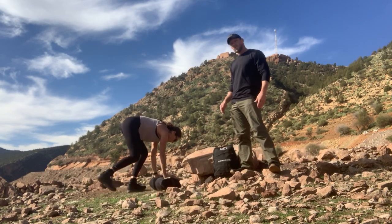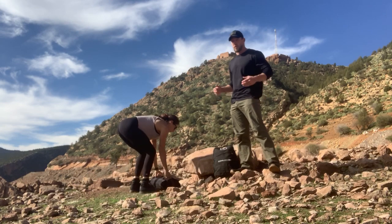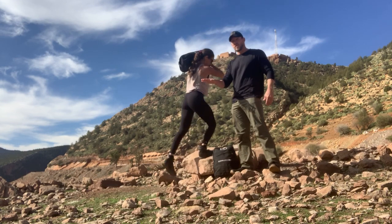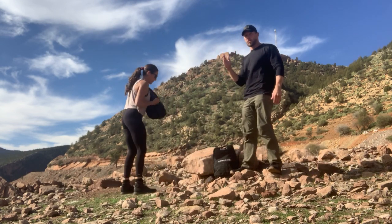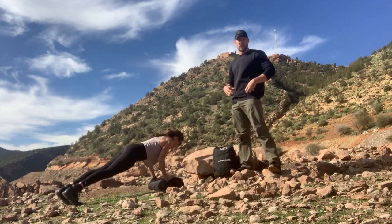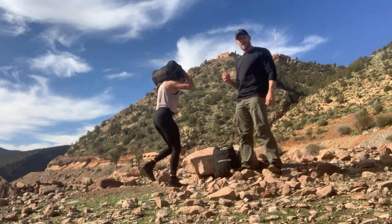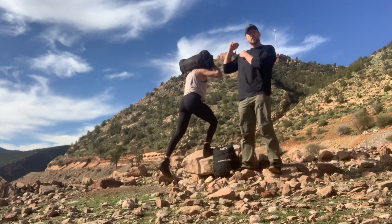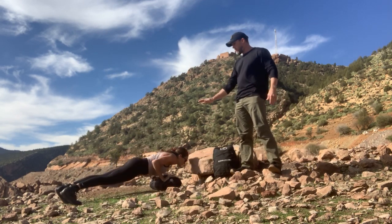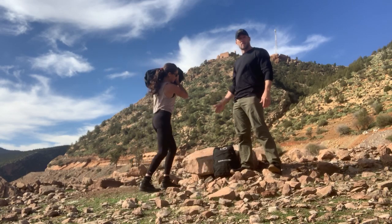Weight goes back to the ground. A couple different variations — we can jump back or step back, but we're touching our chest to the deck and stepping all the way up. We go from a horizontal position to all the way vertical on top of the box with our knees locked out and our hips fully extended. A couple different variations on holding the sandbag: whether it's in the front rack, a shoulder, or on the back. Regardless, we go all the way from the ground, pick it up, and then step up onto the box.